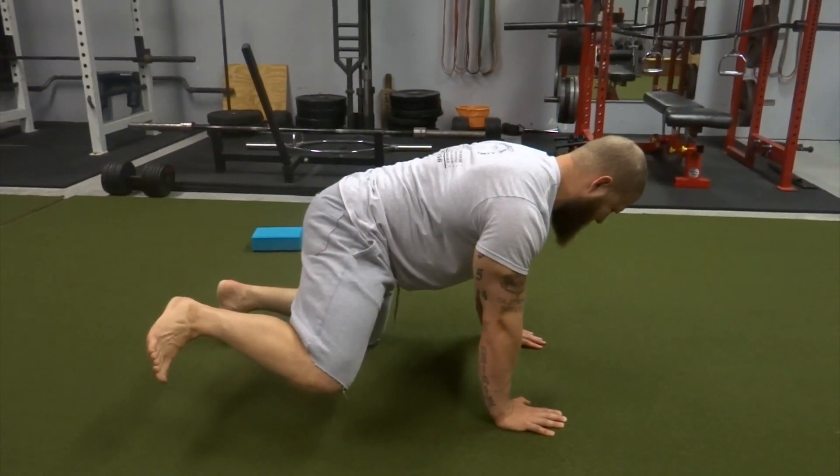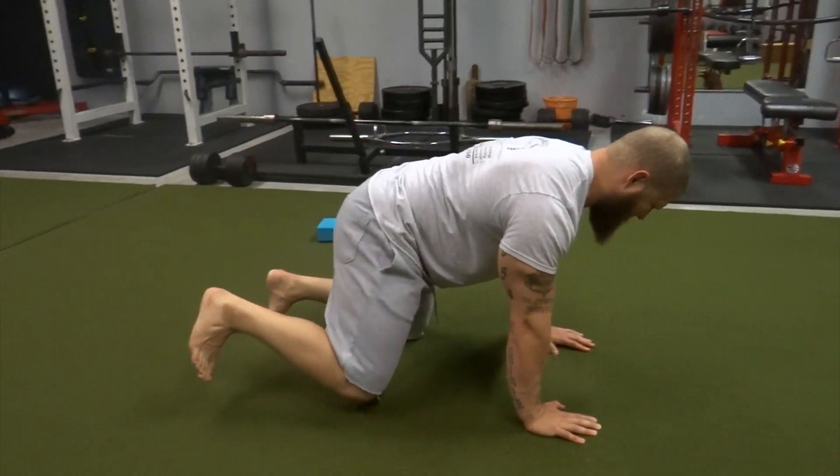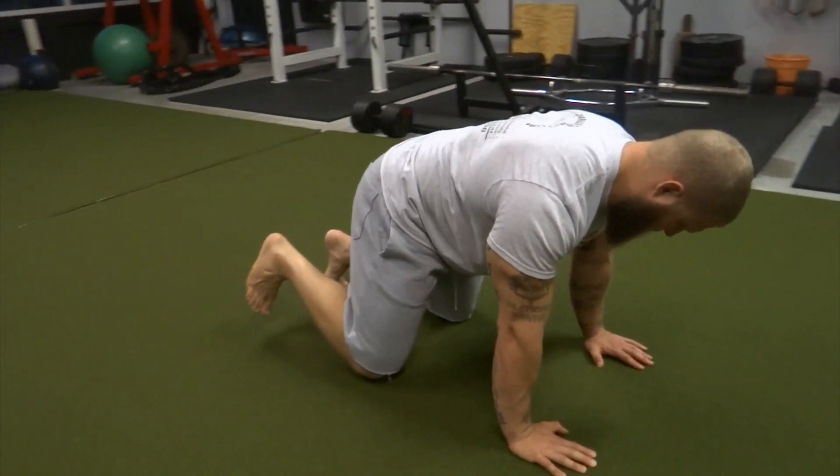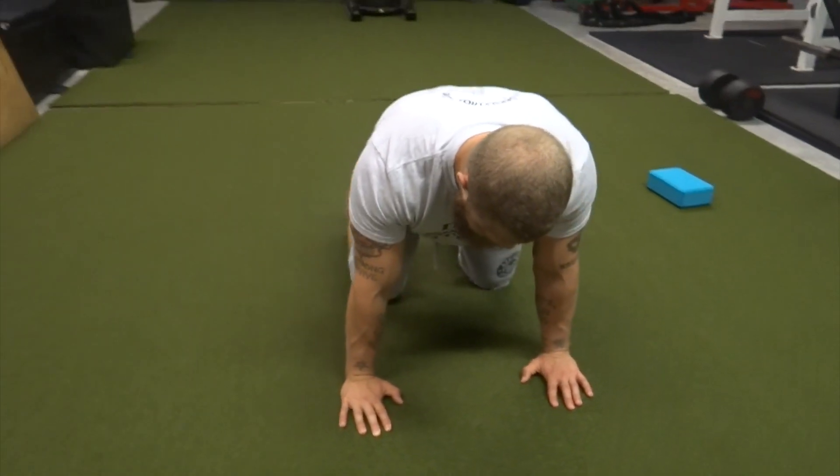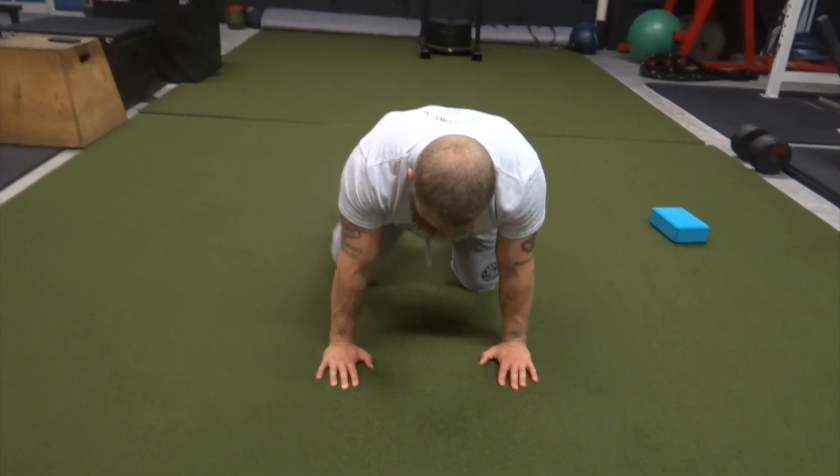Here we're doing a basic fire hydrant, keeping that core nice and braced with a neutral spine, gaining that range of motion but not going too far to where we lose it in the hips and in the low back.